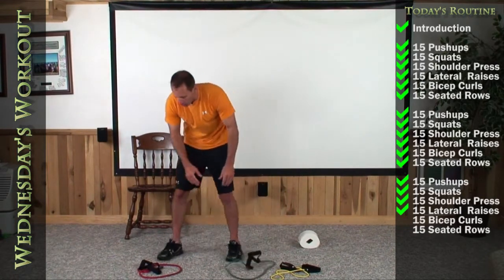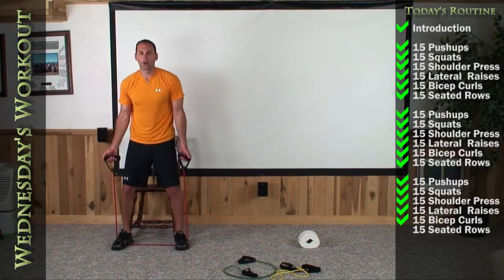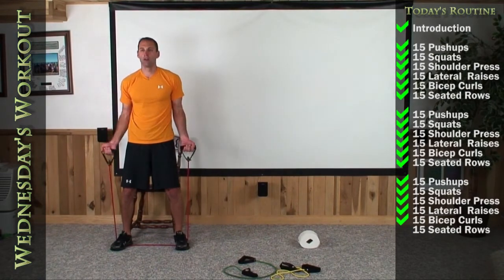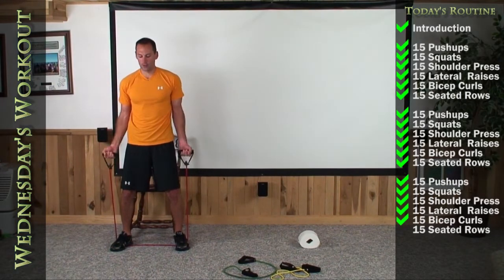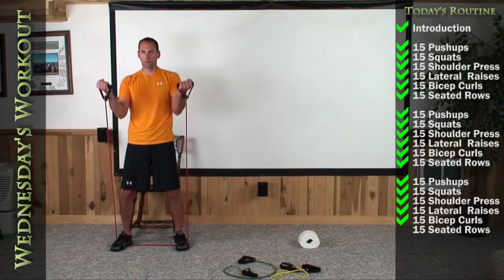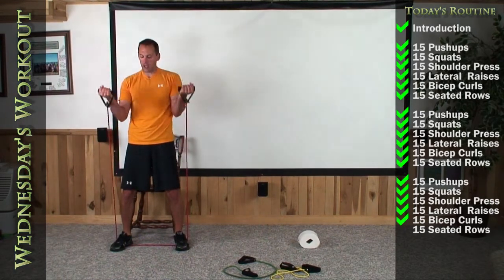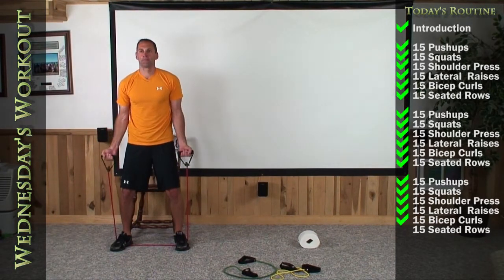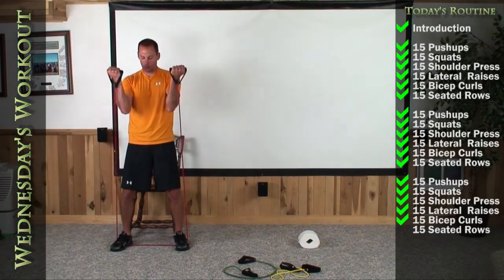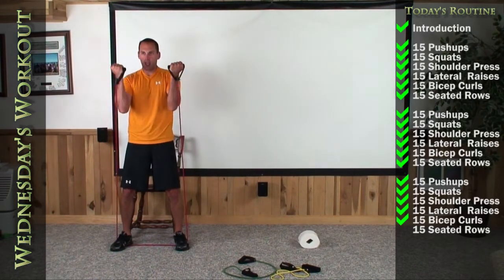Bicep curls — get those ready, standing right in front of your chairs, get yourself shoulder width. Let's do our last 15 curls — 1, 2, 3, 4, 5, 6, 7, 8, 9, 10, 11, 12, 13, 14, and 15.